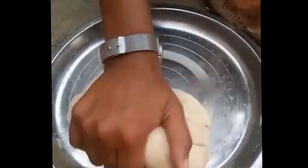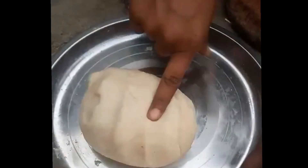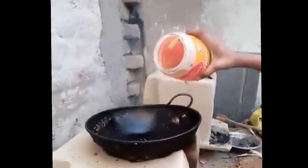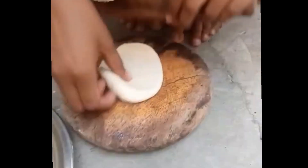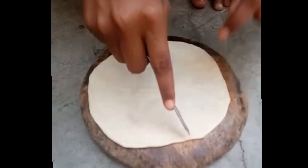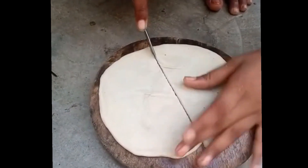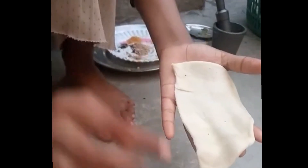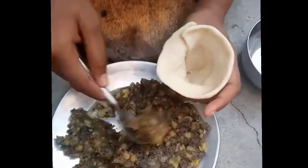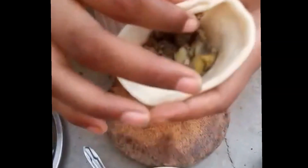Our dough is ready. Now I put the kadhai on the old stove for frying and put oil in it. Now I roll the dough like a roti, then cut it into two equal parts. I put some water on the sides and make a cone shape like this, then put the stuffing in it.